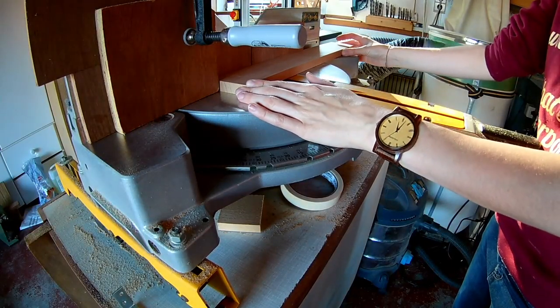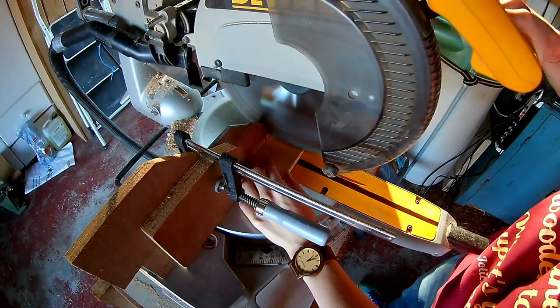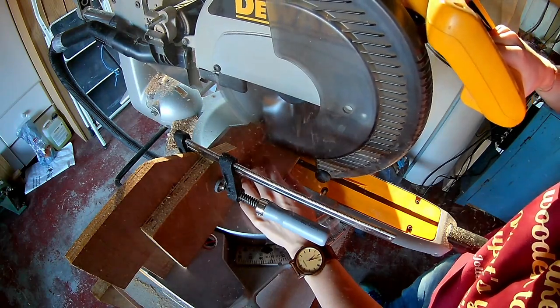Here you can see I'm cutting up my plank into wooden blocks so they will fit in my jig on the laser.